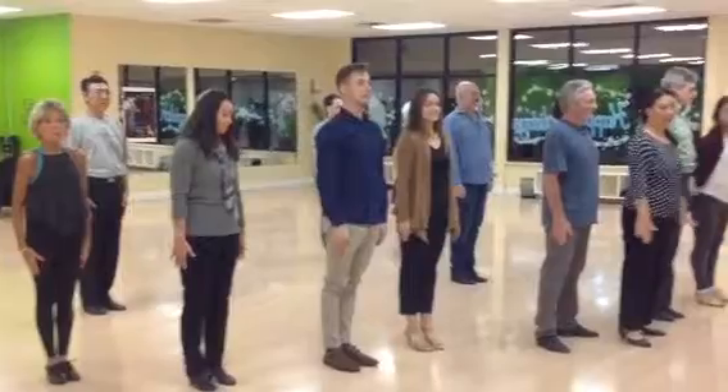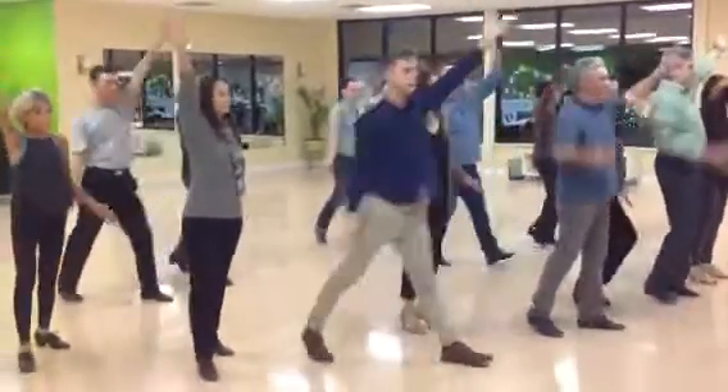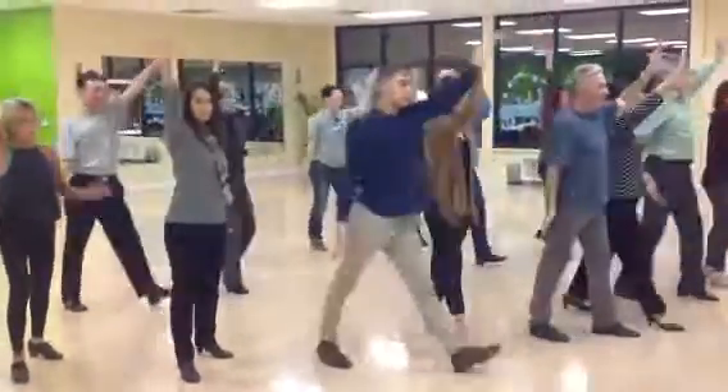Now we're ready for our big X's up and down. Ready, go. X up, up, up, down, down, up, up, down, freeze.